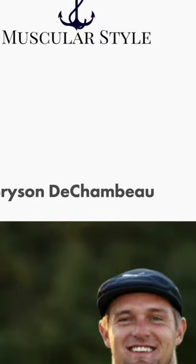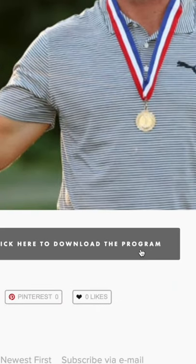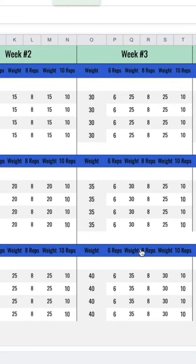I will have this listed above, and I'll also have a link down below that you can go to my website and download the actual workout if you want. But really, you just want to make sure that we are squatting, we are pressing, we are pulling, and we are hinging.